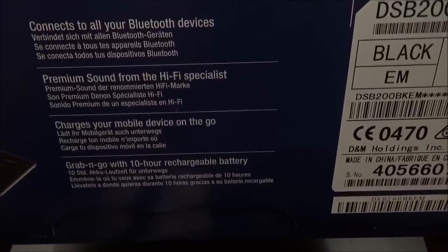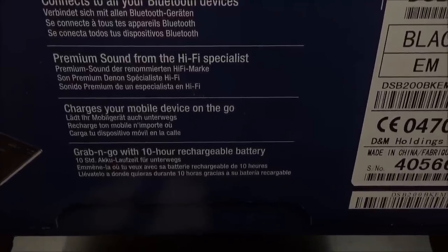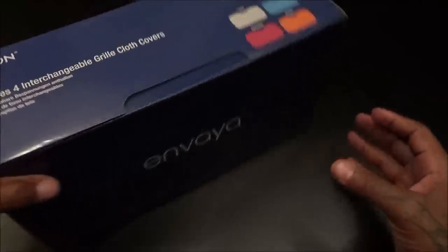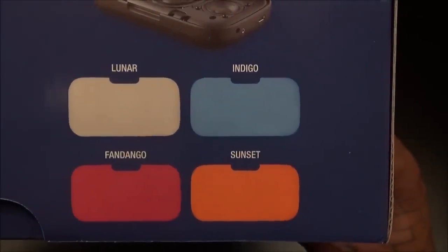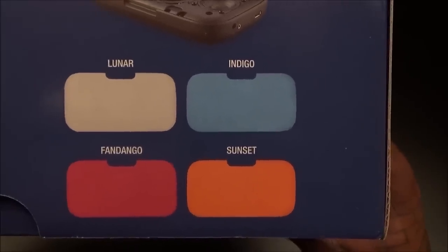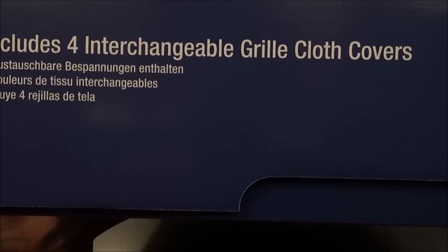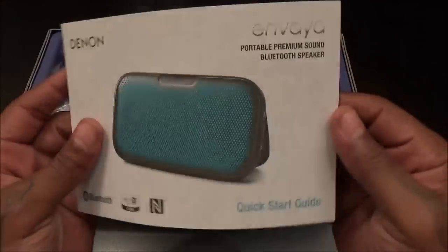If you look at the bottom of the box: connects to all your Bluetooth devices, premium sound from the hi-fi specialist, charges your mobile device on the go — that's a nice feature. Grab and go with a 10-hour rechargeable battery, so once you charge this up you get 10 hours of play time. You also get four color speaker grills — Luna, Indigo, Fandango, and Sunset. Looks like white, blue, orange, and a pinkish color.